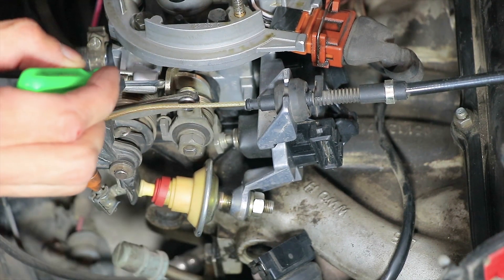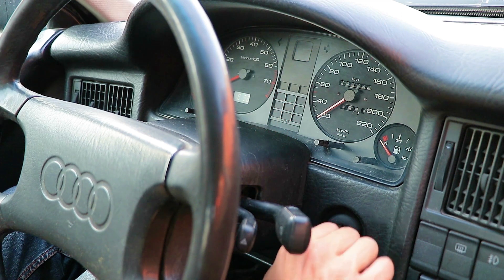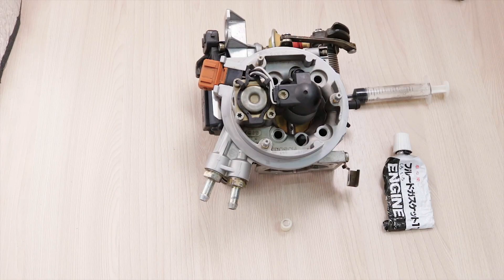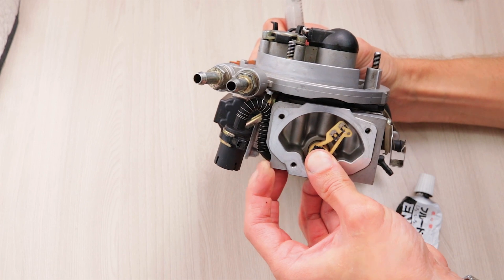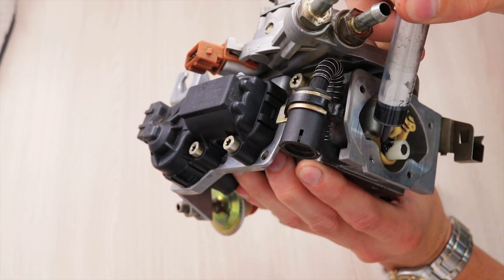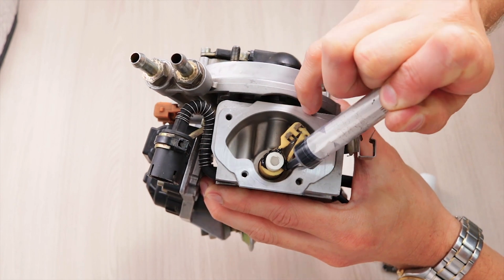The throttle lever must lay down on the stopping bolt. If this is the case, you can turn off the ignition and proceed to dismantle the old TPS, and install the bushing with the magnet on the throttle's axis. The installation process of the magnet on the axis is very simple. After installing the bushing, be sure to apply ordinary automotive sealant to this place. After hardening, the sealant reliably fixes the bushing against accidental rotation in the future.